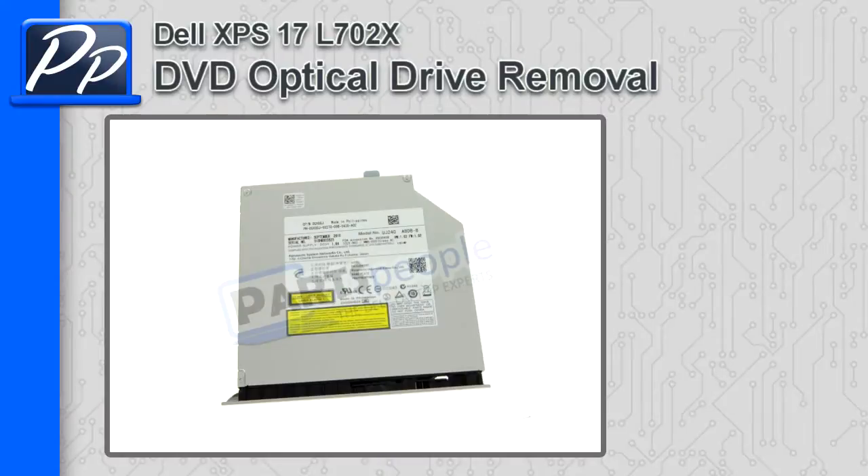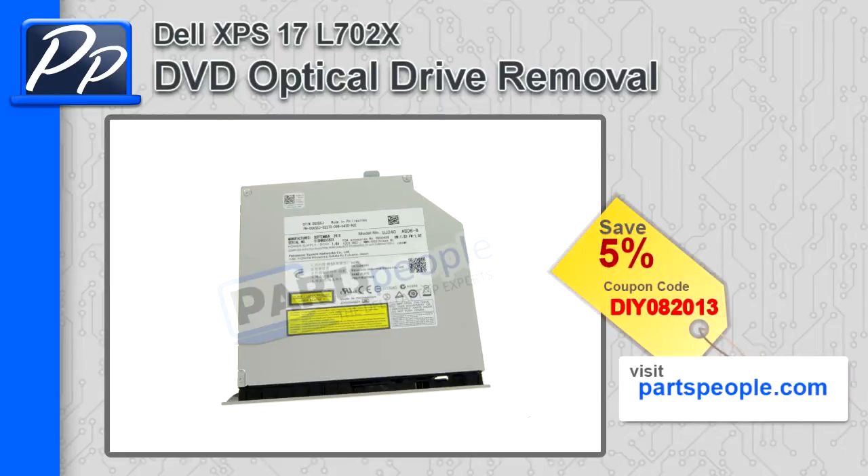Hey, what's up? This is Roscoe with Partspeople.com showing you how to remove the optical drive on an XPS 17 L702X. If you're looking for an optical drive, check out Partspeople.com's website and use this 5% discount coupon.